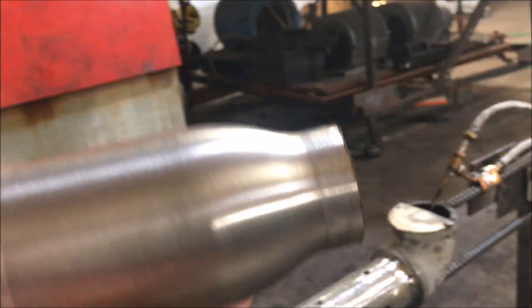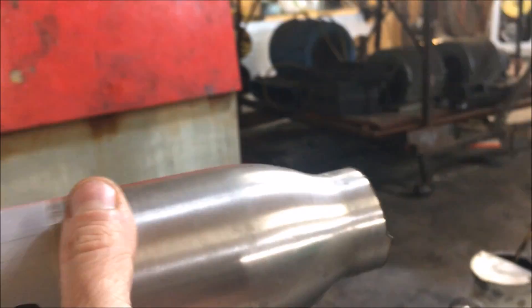It probably cost me 10 or 15 dollars — I can't remember what this bottle was — but it's essentially free in the sense that the dishwasher melted the cap. So we're turning it into a jet engine. We're turning it into a jet engine.